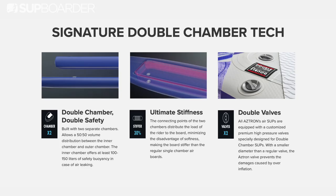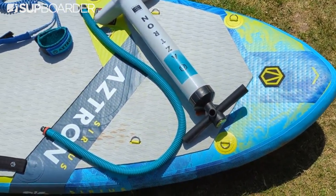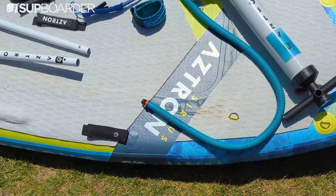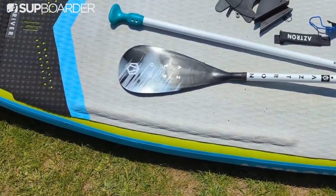The board includes Aztron's signature double chamber construction, offering additional stiffness when on the water. The SUP package includes the Cirrus SUP, a three-piece paddle, a coiled leash, a double action pump, as well as fins, the bag, and a repair kit.